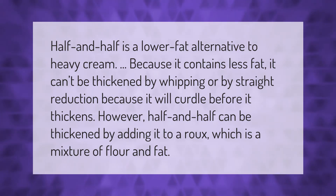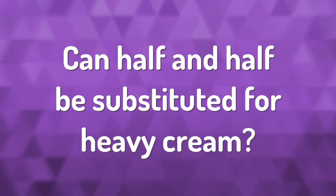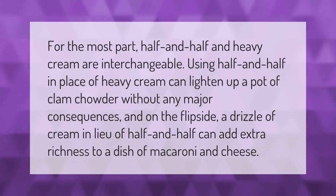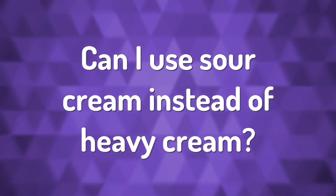For the most part, half and half and heavy cream are interchangeable. Using half and half in place of heavy cream can lighten up a pot of clam chowder without any major consequences, and on the flip side, a drizzle of cream in lieu of half and half can add extra richness to a dish of macaroni and cheese.